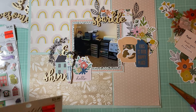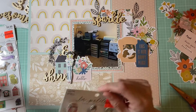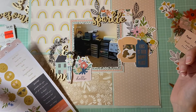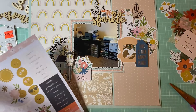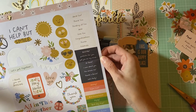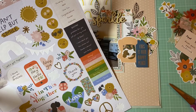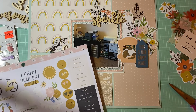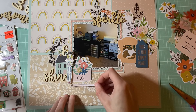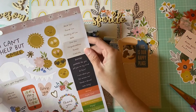Now I'm going to embellish a little bit more. I was going to add another girl over here — I have these girls right here but I'm not sure which one to add. Maybe I could add this arrow on here, just to kind of put it this way and add a little bit of gold accents.